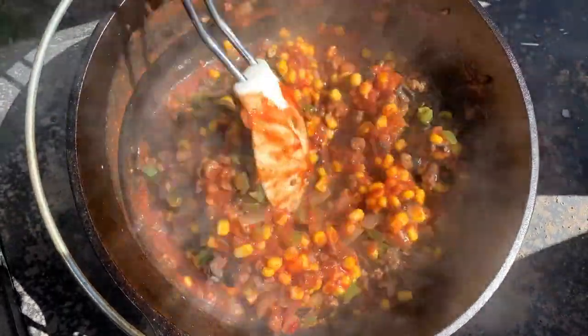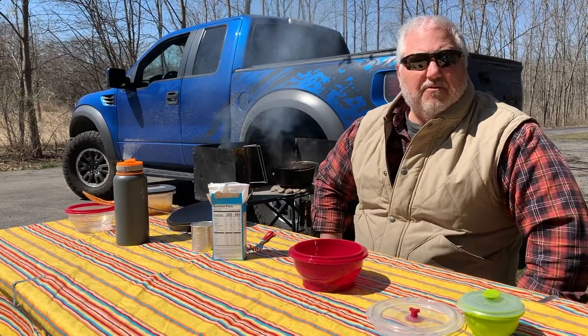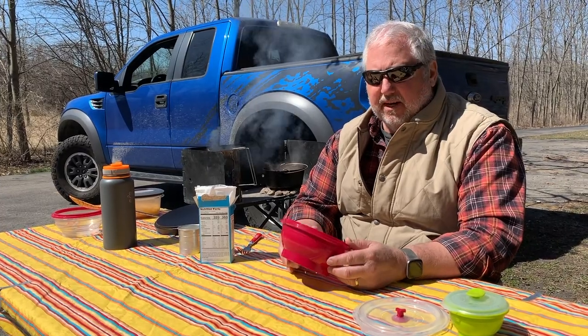We're just going to bring this to a simmer and let it simmer for 20 to 25 minutes, stirring occasionally to make sure it doesn't burn on the bottom. We're about five minutes away from putting the cheese in and letting that start to melt. I want to mix up the cornbread and let it sit and rise for a few minutes.